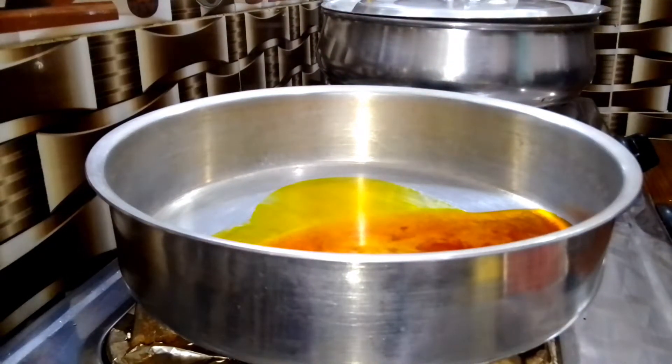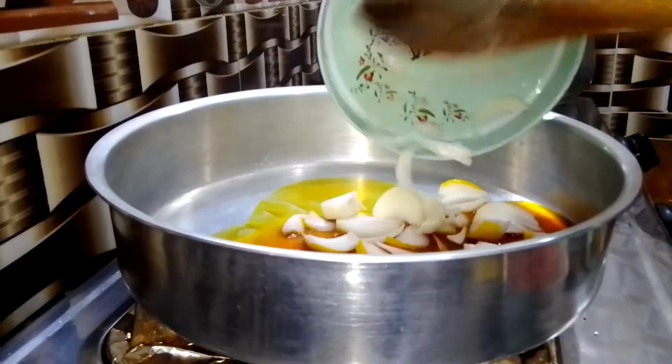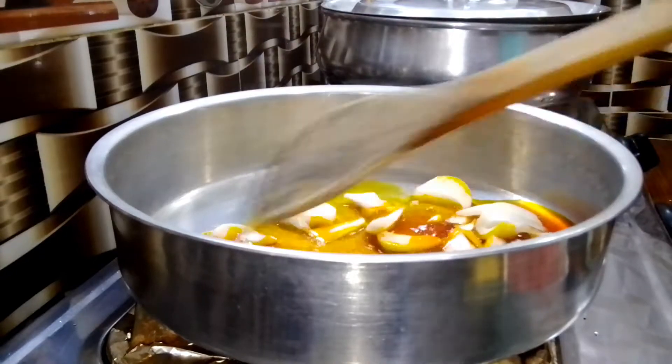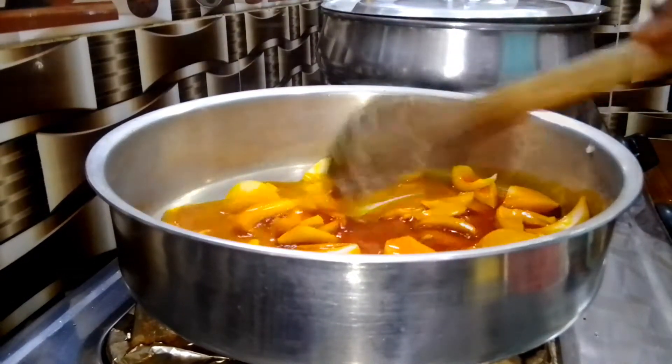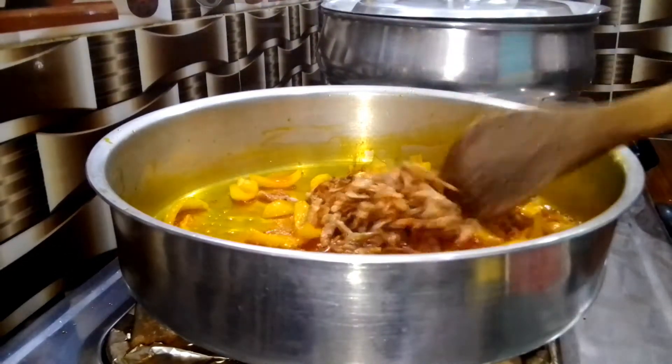I'm making use of palm oil and vegetable oil. Feel free to use palm oil alone or vegetable oil alone, or you can use the mixture the way I do. I allow it to heat up and then add some sliced onion. I stir fry it for about two minutes just to infuse flavor into the oil.